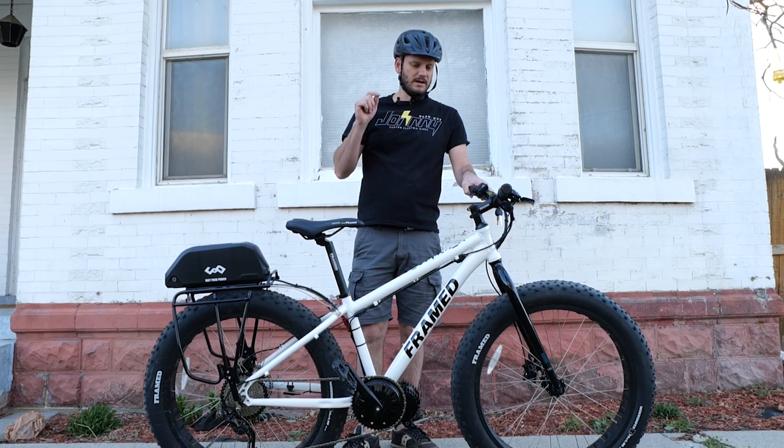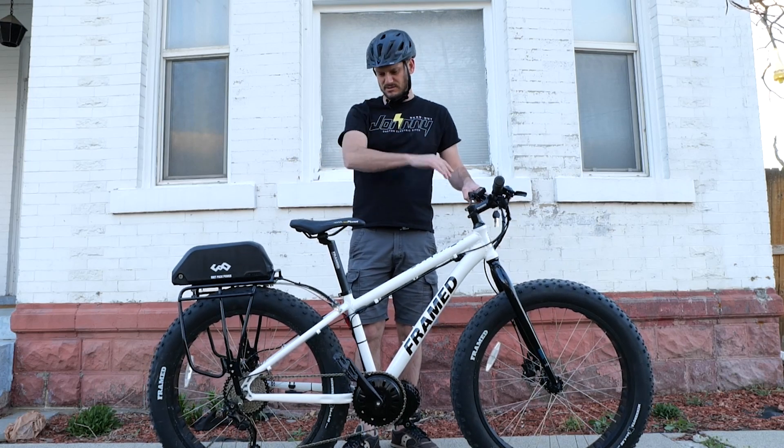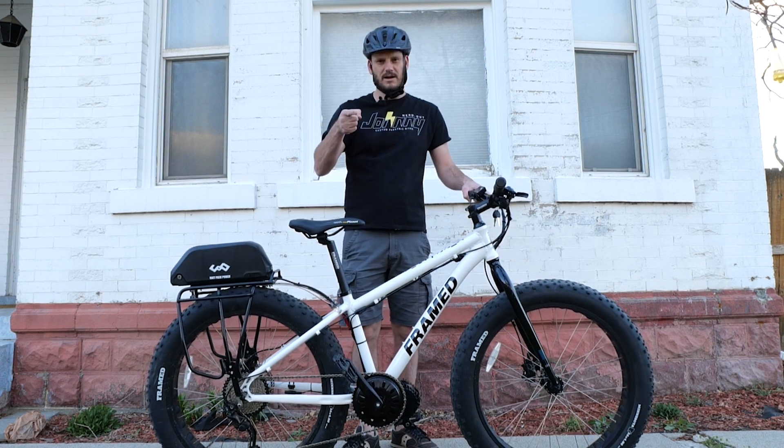Go to johnnynerdout.com if you want to get custom e-bike parts, accessories, anything you see here. I sell on my website, johnnynerdout.com.